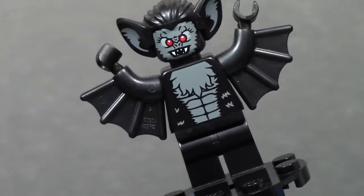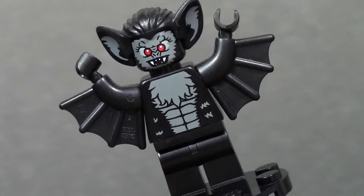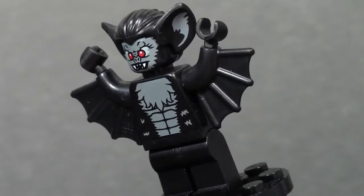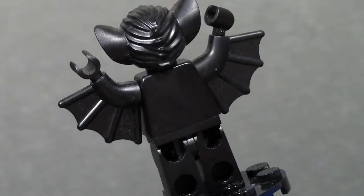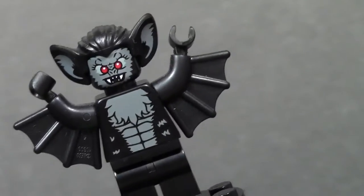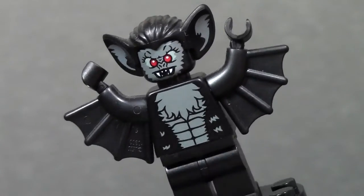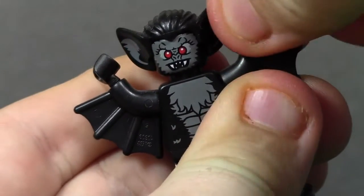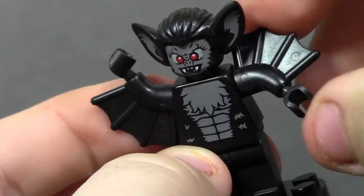Here are the torso and the legs. The legs are nothing special, just black. The torso is the main part that everybody loves — it's got the classic LEGO torso with front printing and no back printing. But instead of the normal LEGO arms, they have these really cool bat arms, and they're completely designed to look like bat wings. They also have the hands, and they are still removable. Here is how the hands turn.